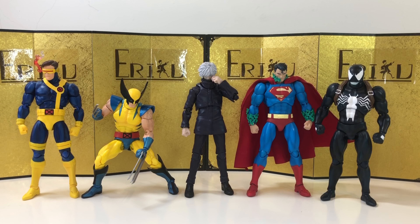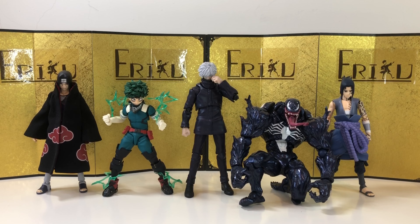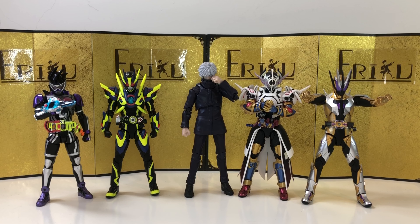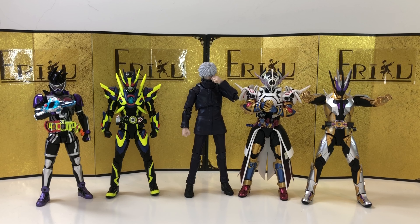Next up we have some Dragon Ball SH Figuarts, and they look very good together as well. Next up we have some Mafex figures, and they look very good together too. Gojo is a really tall guy, right? We also have some Revoltech Yamaguchi and Naruto SH Figuarts, some Kamen Riders, and lastly some Figma figures.